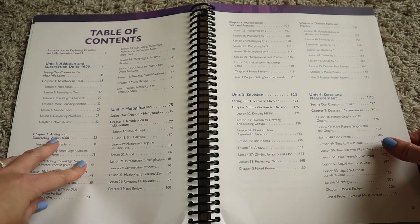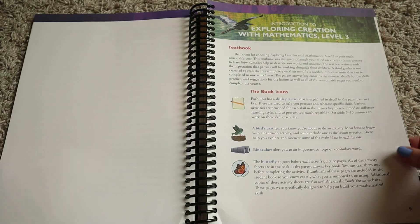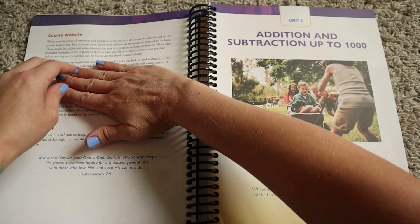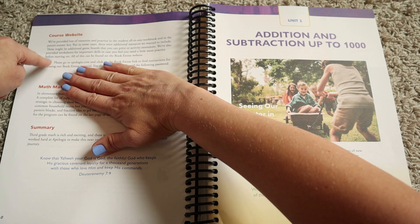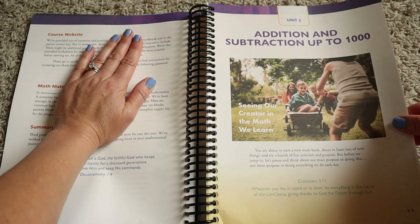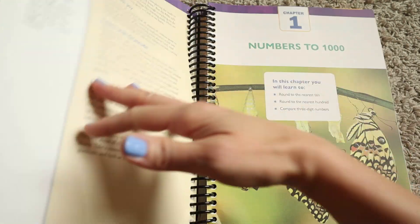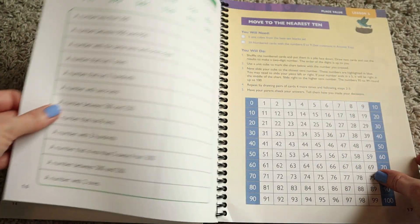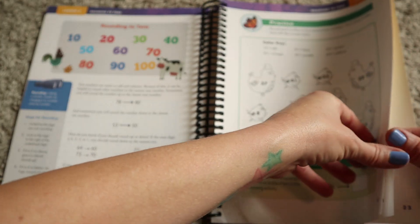As you open it up, you get your table of contents that breaks down what lessons you'll do and what pages you can find them — just a basic table of contents. Then you get an introduction to the math curriculum with some additional information. It also tells you that you can go to their course website and print some book extras. It has a password, so I'm keeping that covered. On the introduction page, you'll go over what the different icons mean throughout the curriculum.